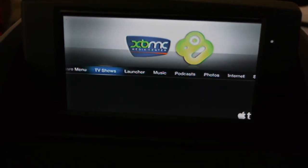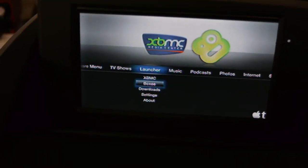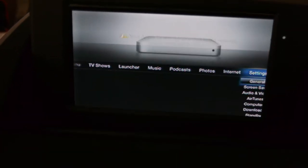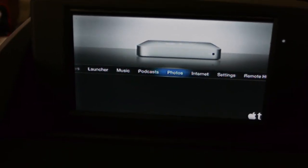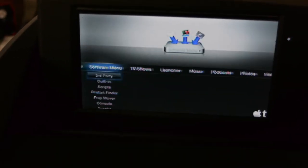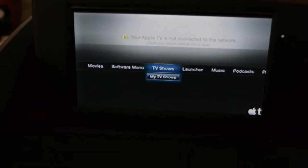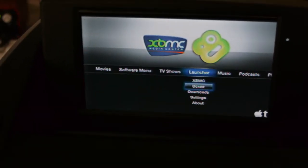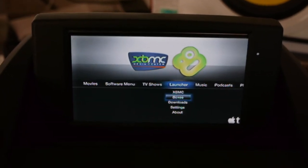Now obviously this is a hacked one with XBMC and Boxee, but it is in fact an Apple TV. You can hear it clicking and working, so that shows you that I'm actually controlling this. I wanted to give you guys a little bit of information if you're thinking of doing this yourself — what it actually takes to do this.